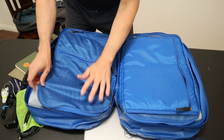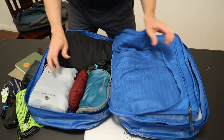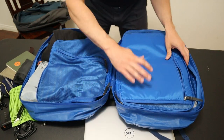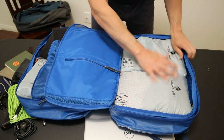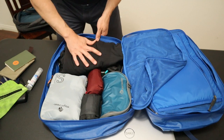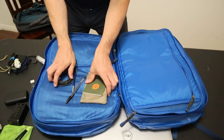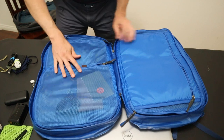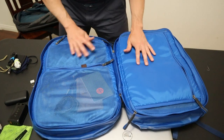Next up is the MEC Vapor Overnighter — a 33 liter pack, so it should be about one liter larger than the last bag. But in reality, it's noticeably larger with quite a bit more capacity. This is a clamshell opening bag with two almost equally sized compartments and almost no internal structure. I'm going to put the packing cubes on the side with the backpack straps to fill that compartment and give the bag some structure. On the other side, I'll put all my other bulky items — this bag is noticeably larger, so I went ahead and stuck a puffy jacket in here. And while it has very little external organization, it has a lot of great internal organization — two large mesh pockets on the lid, the laptop compartment, and two other big zipper pockets, for four pockets total.